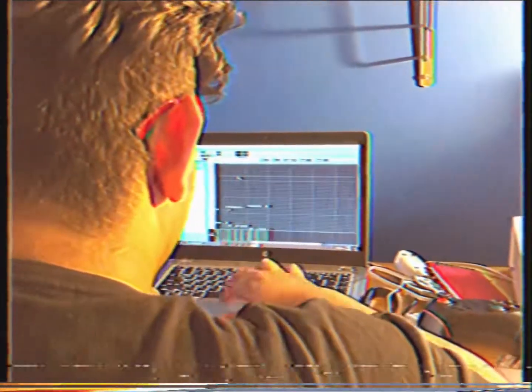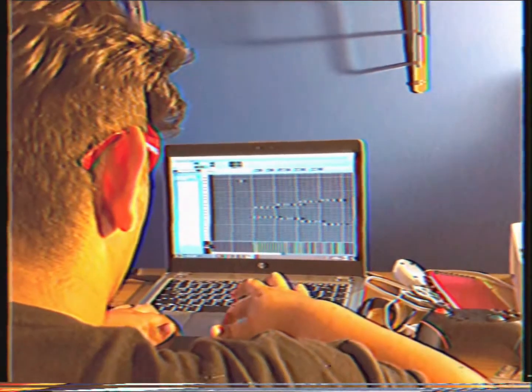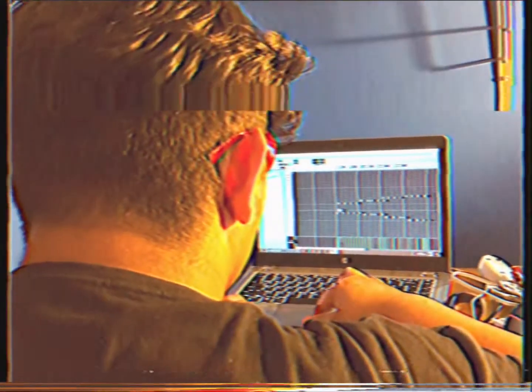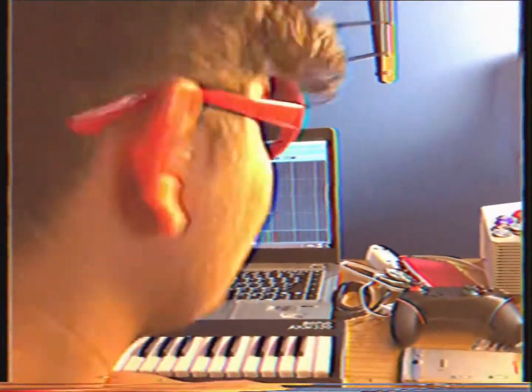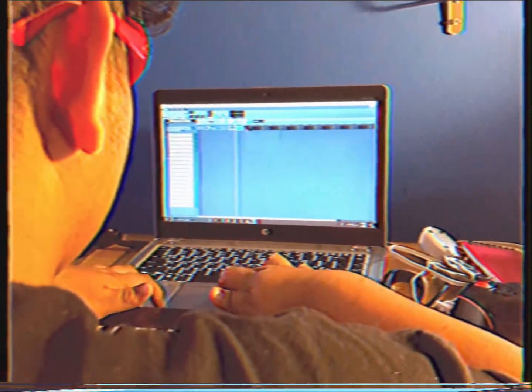That's the melody. Let me move this real quick — what did I do? That's the melody, let's hear it. It's fire.